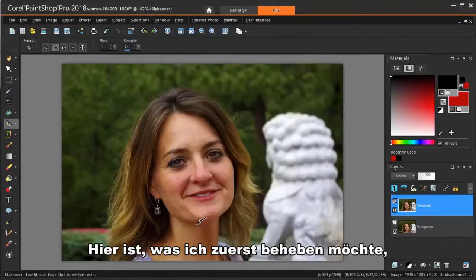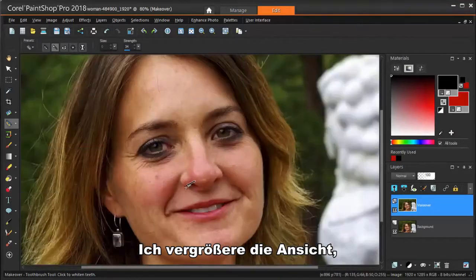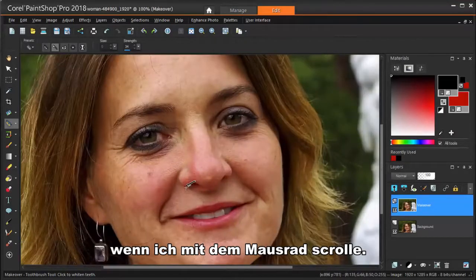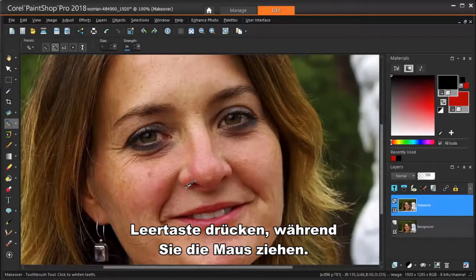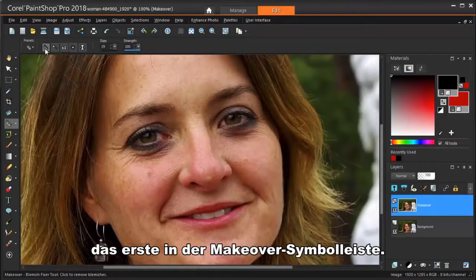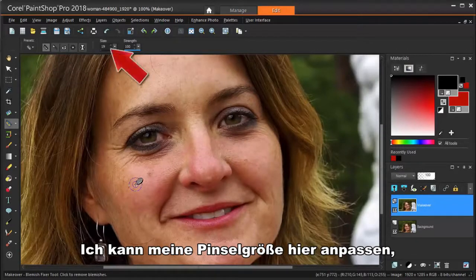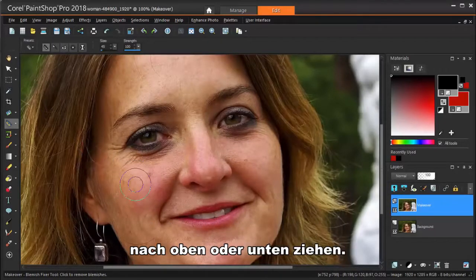Here's what I want to fix first — a little blemish on the end of her nose. I'm zooming in for a closer look by scrolling my mouse wheel. I can also pan the view by pressing the space bar while dragging the mouse. I'm clicking the Blemish Fixer icon, the first one in the makeover toolbar. I can adjust my brush size here, but it's easier to change the brush size by dragging the mouse up or down while holding the Alt key.